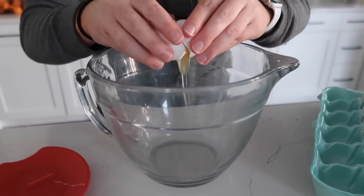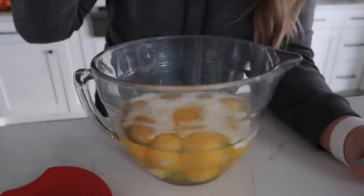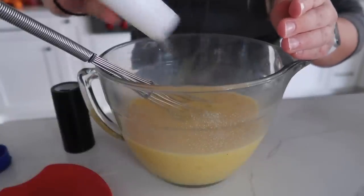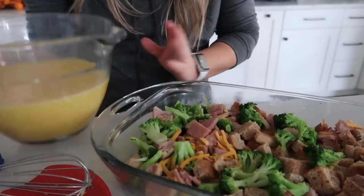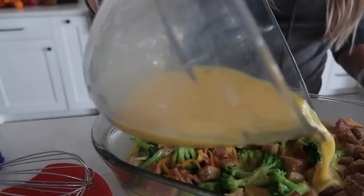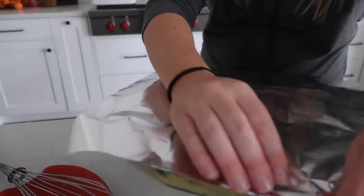Into a bowl, crack 12 eggs — I had one extra so I added it in because I hate having just one egg in a carton. Add one cup of milk, about one teaspoon of paprika, a pinch of crushed red pepper, and salt and pepper to taste. Mix it all together. Then very carefully and gently pour it over the pan. This recipe says it needs to sit overnight, but I never do that — I let it sit in the fridge for about 20 minutes. If you're making it in the evening to cook in the morning, that works perfectly too. Cover it with foil and stick it in the fridge.